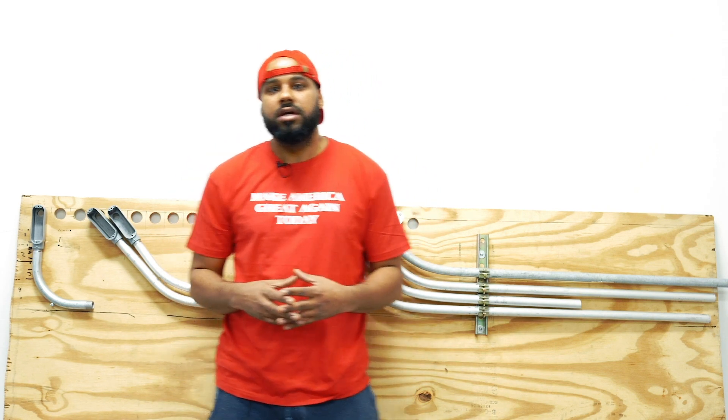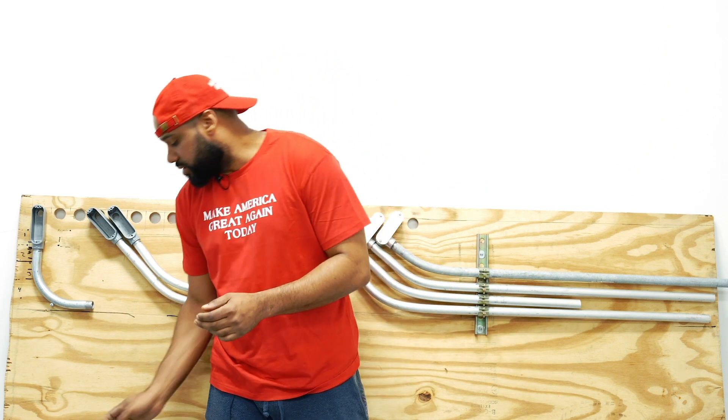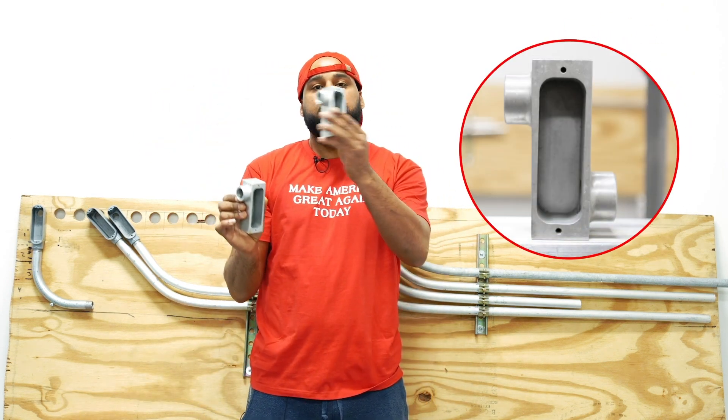I'm a veteran who was in the Navy working as an electrician, and now I've been in the electrical industry for over 15 years. So with that said, with no further introduction — a few years ago, I shot videos about my new invention: the perpendicular LB and the offset LB.